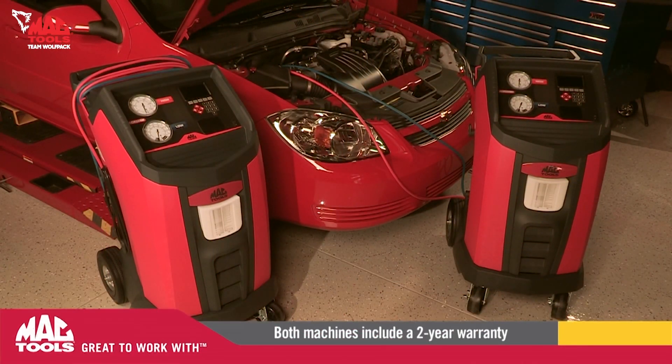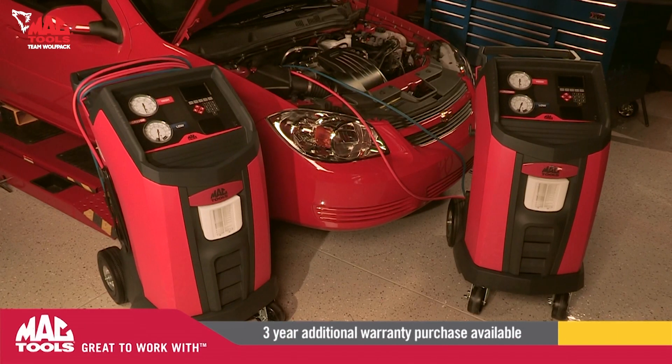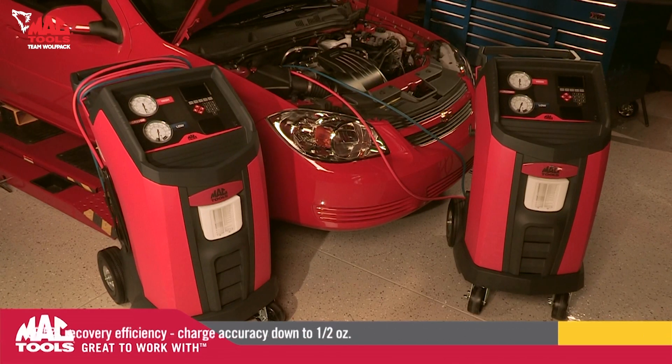Each machine includes a two-year warranty and the option to purchase an additional three years for a total of five years of warranty coverage.